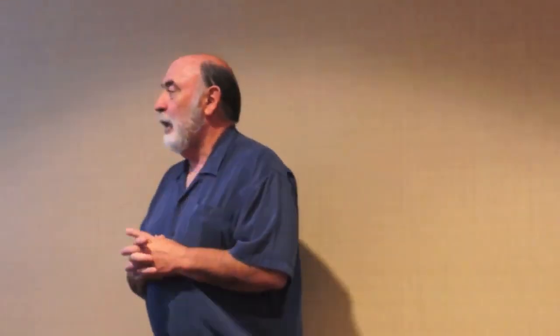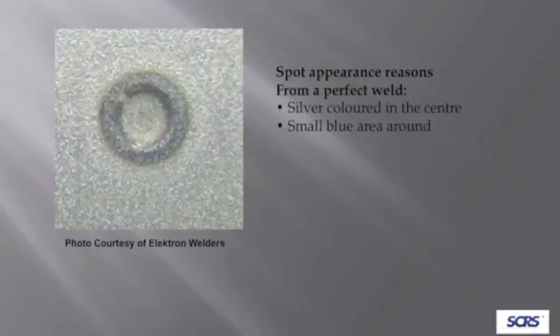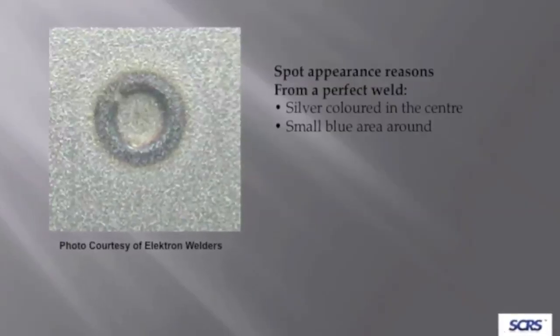This is a cross-section of a fusion weld. What happens is the heat forms in that small concentrated area, the metal melts into each other, and then solidifies. You can see the small heat-affected zone with this spot welder. Here is a picture of a good spot weld — what are we looking for? A silver color with a small bluish area around it. That's it.